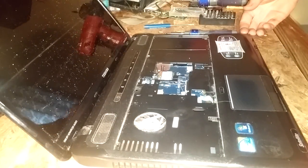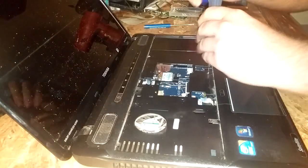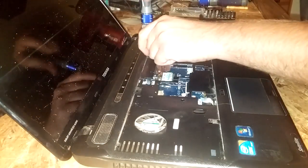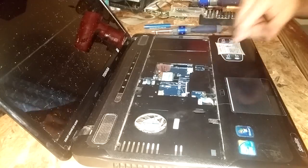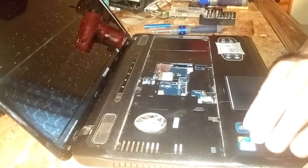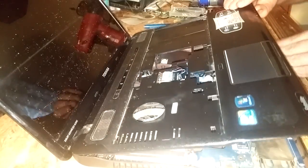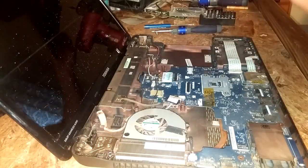And it simply pulls off after you get these two screws out — one here, one there. Get in here and just pry it up gently to make sure you didn't forget a screw or something, and this whole top piece comes right off.